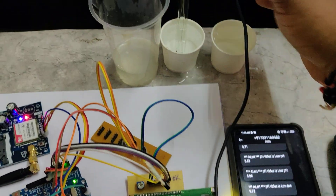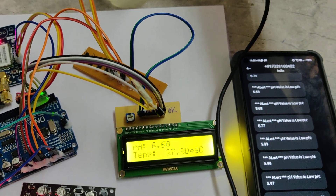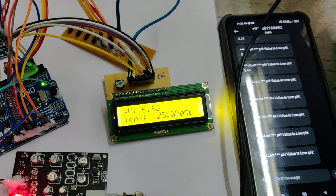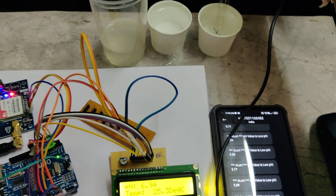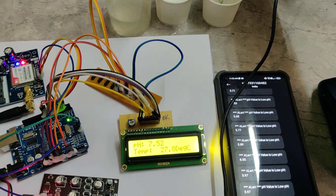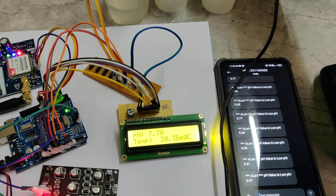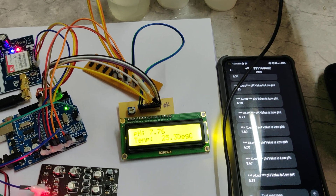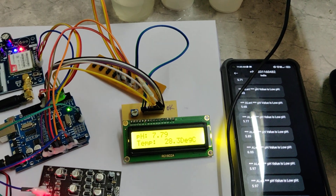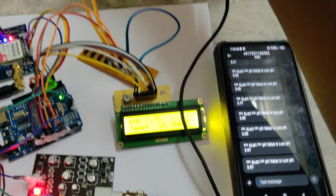We have two water samples: one is pure mineral water and the other is bore water. When we dip the sensor into the bore water, you can see the pH value rises on the display. When the pH value crosses above 9 or below 5, the system triggers and we will get an SMS alert. Let us now see what happens when we place it in lemon juice.